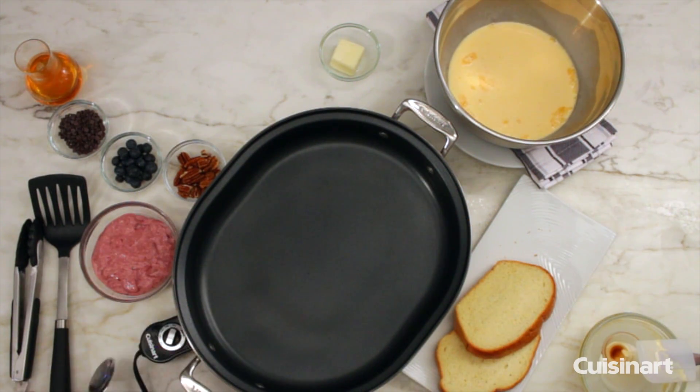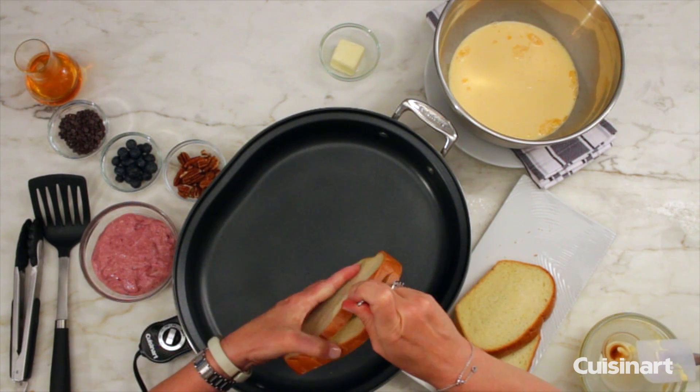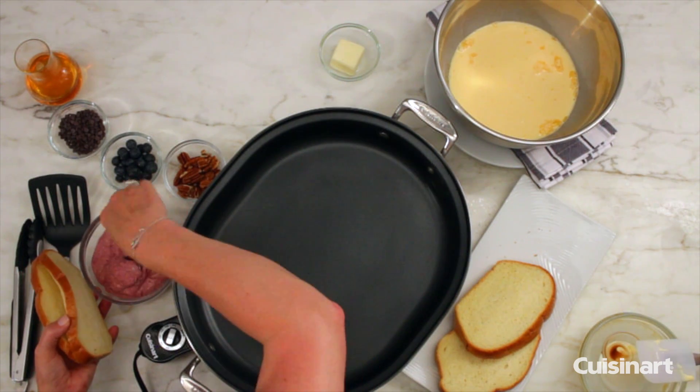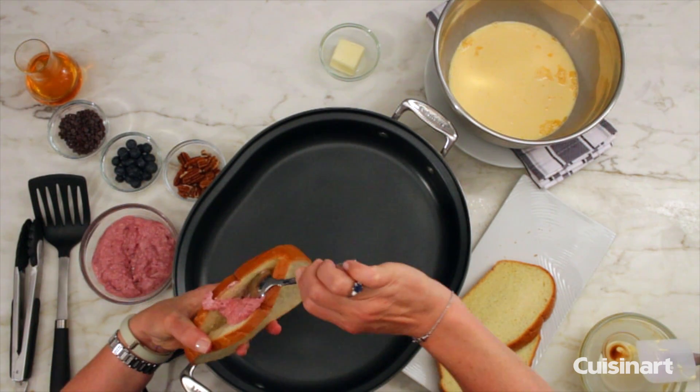This mixture here is basically a raspberry preserve and yogurt. It's a nice added way to put protein in your French toast.